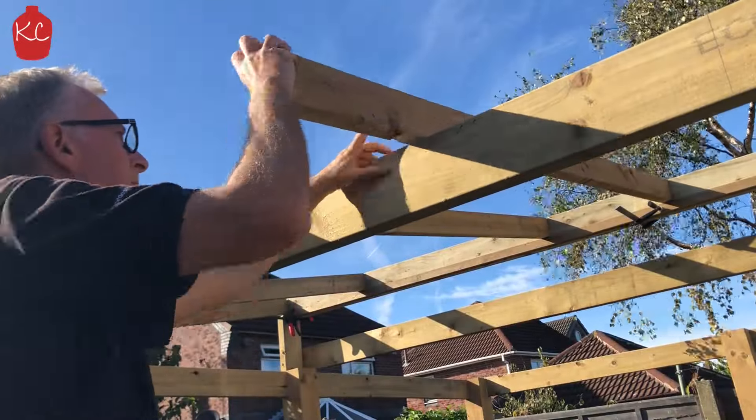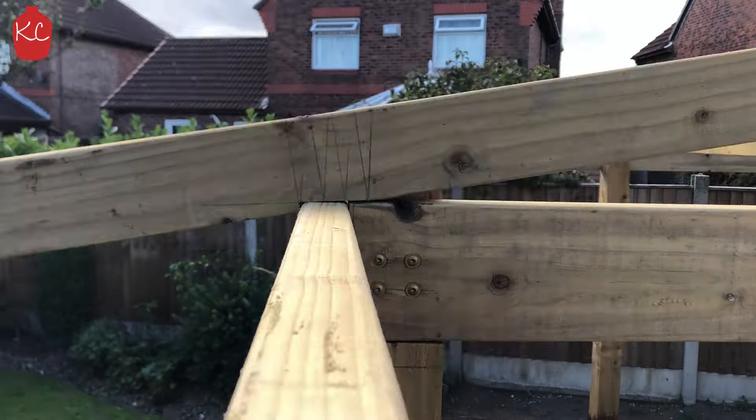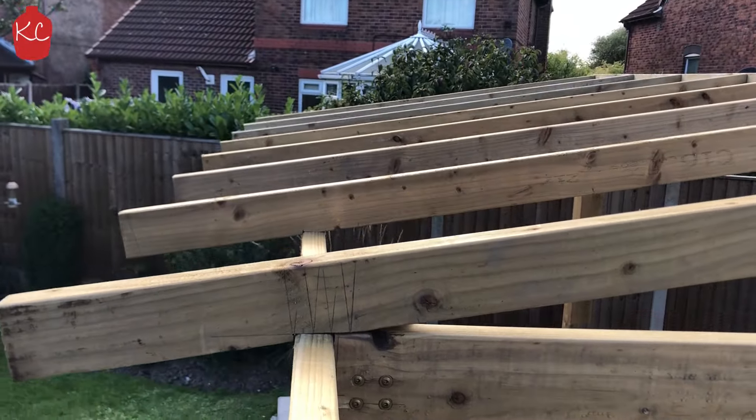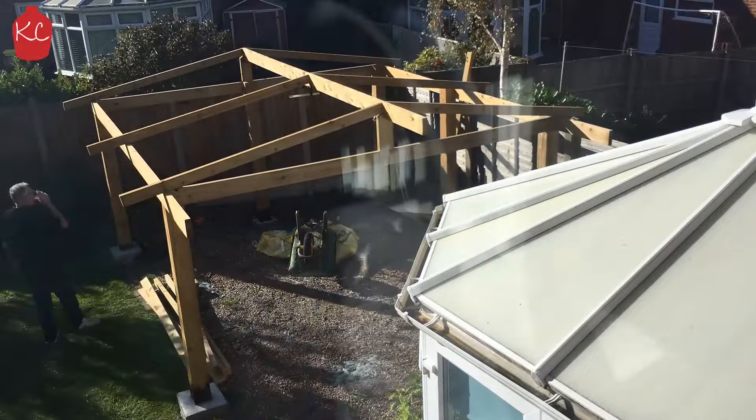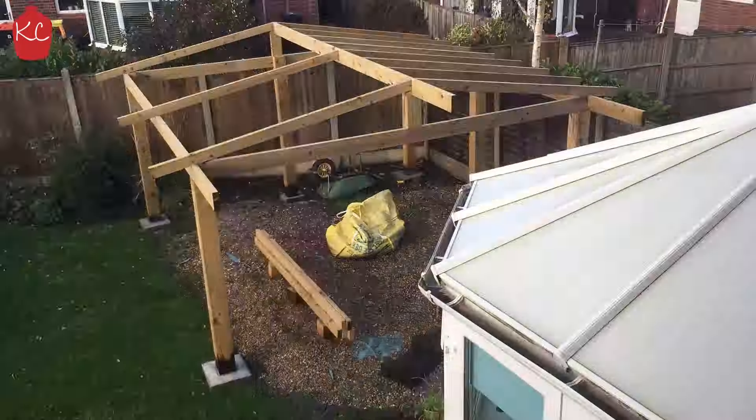Next, get your rafters cut with the birds mouth and the ends to the correct angle for the pitch and height that you've chosen. Cut the rest of your rafters and then fix them all in place.